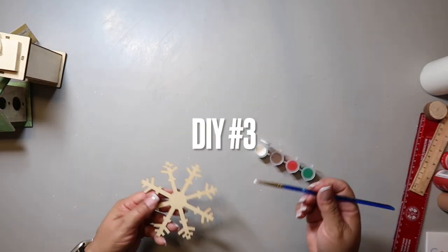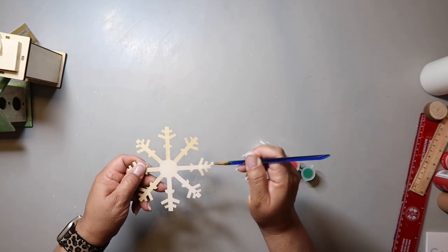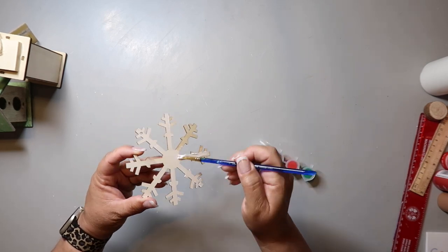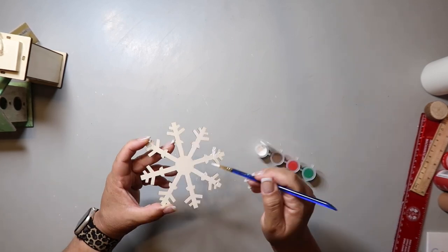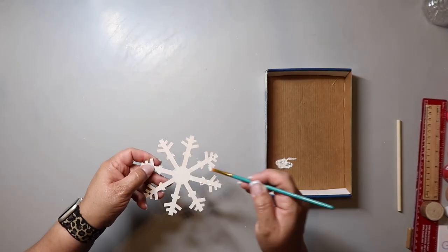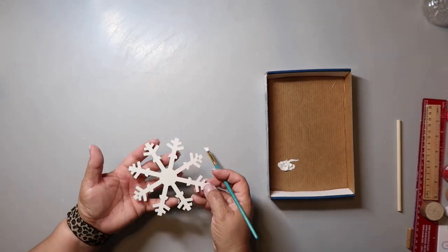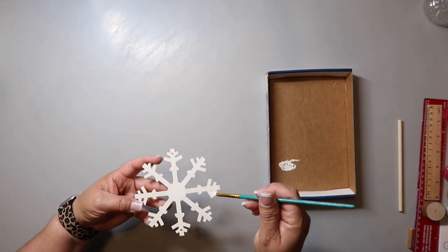DIY number three, our last DIY for today, is going to be a windmill. I had this snowflake I got from Dollar Tree last year and I'm painting it with the same white. I had to go back with regular Folk Art craft paint because it just wasn't dark enough. This is going to be the windmill for my little windmill gingerbread house.